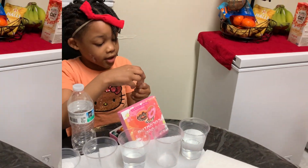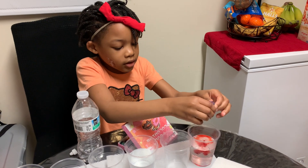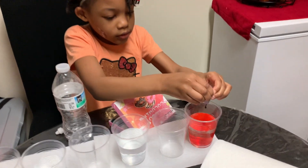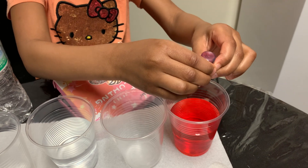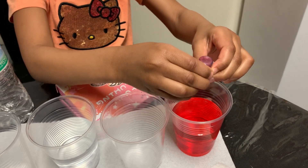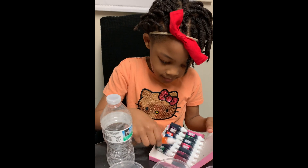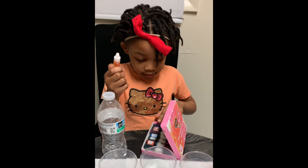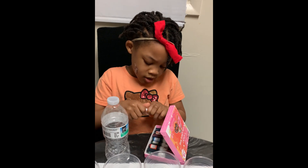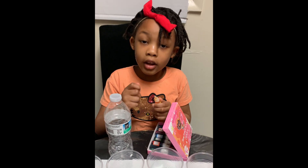Okay, and five cups. One, two, three, four, five. One we're going to use is yellow. Yellow. And five cups for the colors.